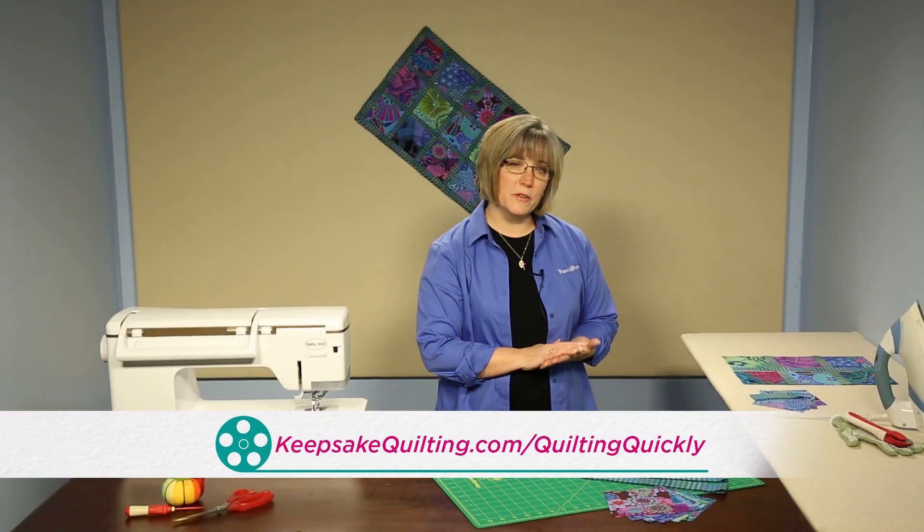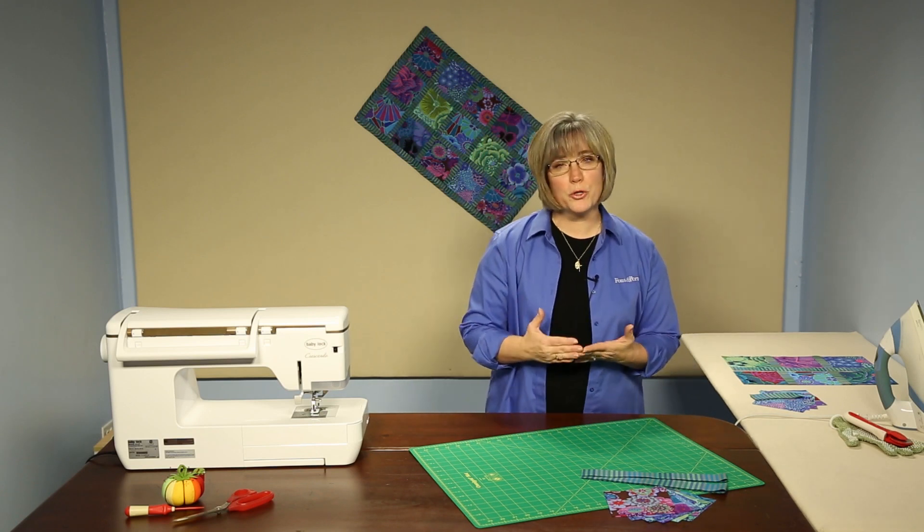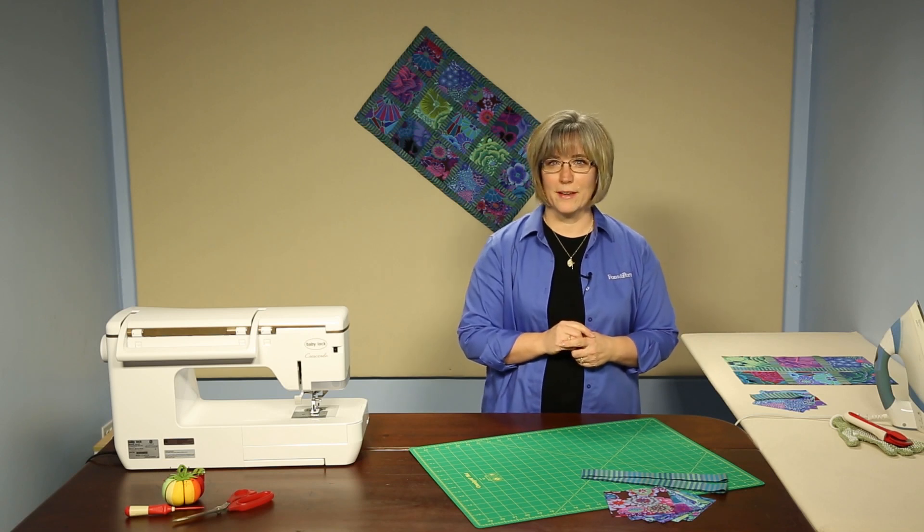Now with 15 squares we can make the great table runner we have behind us. So if you've got a partial pack of five inch squares left from a previous project, you've got a table runner in the making.